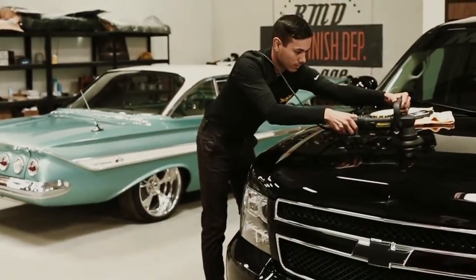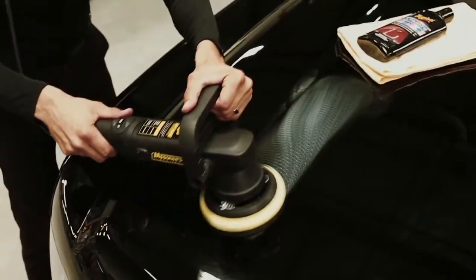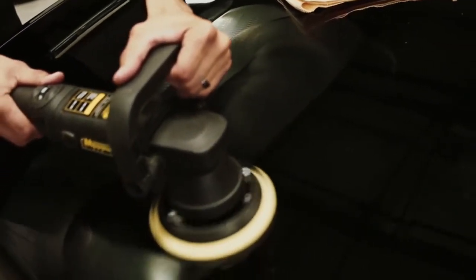A rotary buffer is a specialized tool typically used by professionals with years of experience and training. Dual action polishers, on the other hand, are designed for all experience levels and are great for removing light to moderate paint defects and applying polishes and waxes. They're also much safer on paint and will not cause swirls or damage to the paint, even if you don't have experience using one.